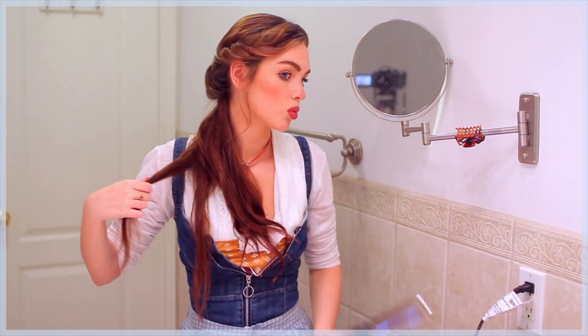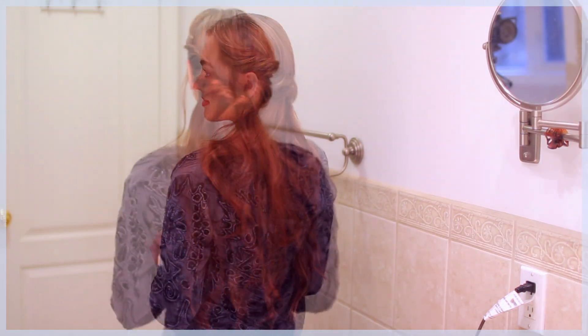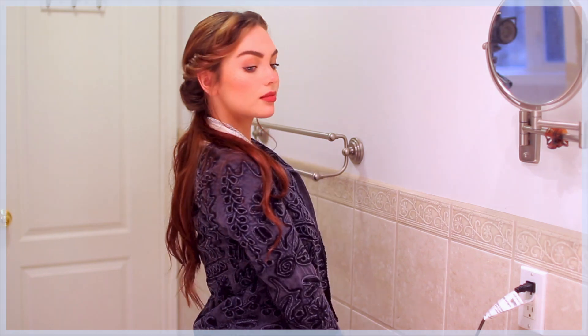Add some texture to the rest of the hair with undone curls. This is the first twisted half updo inspired by Emma. I found this very textured blazer from Zara to complete the look.